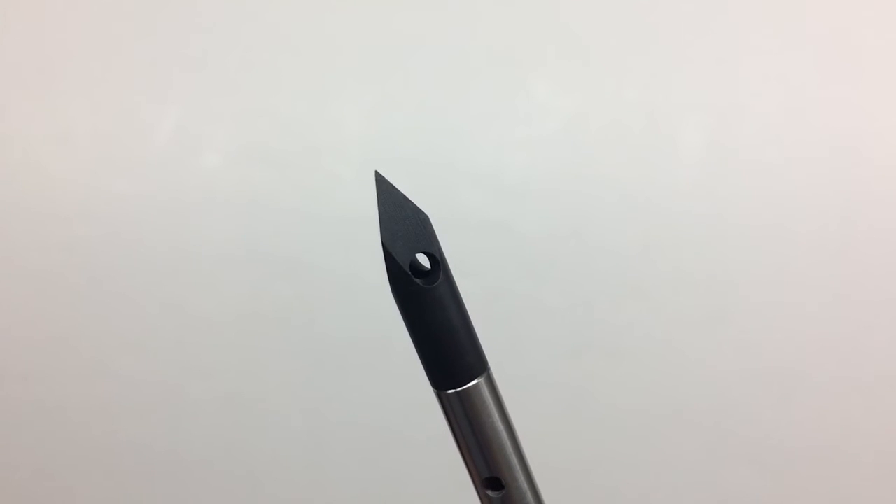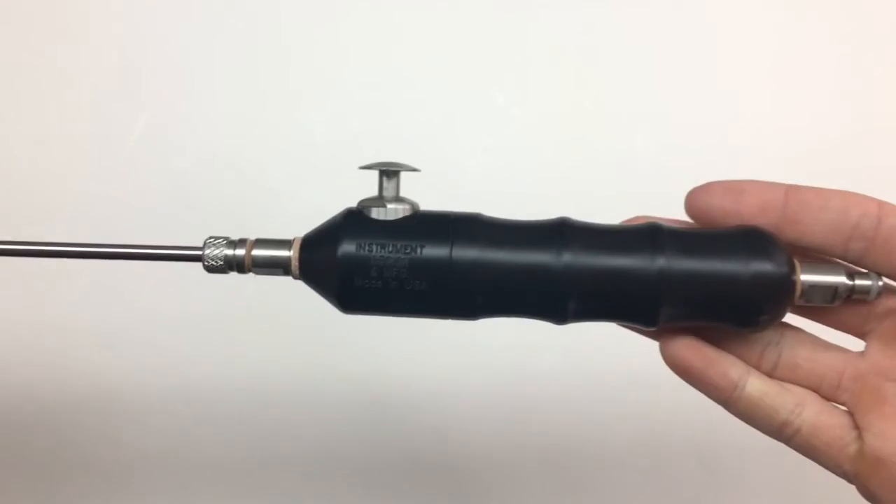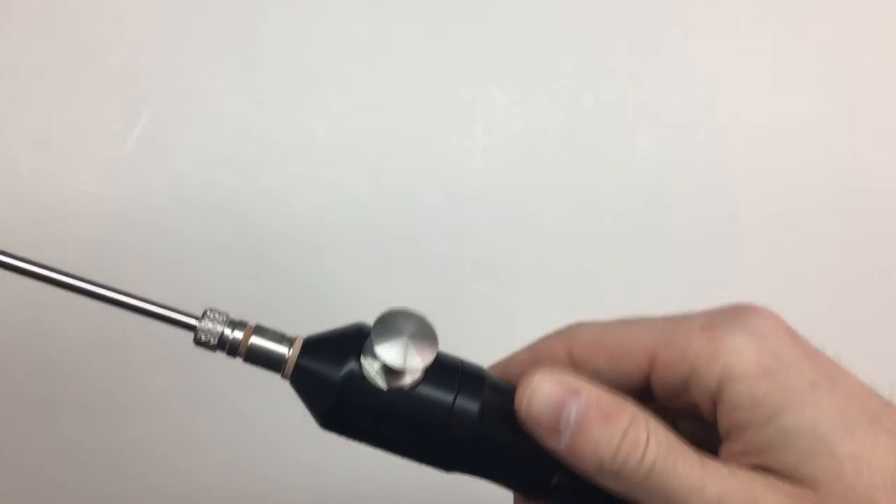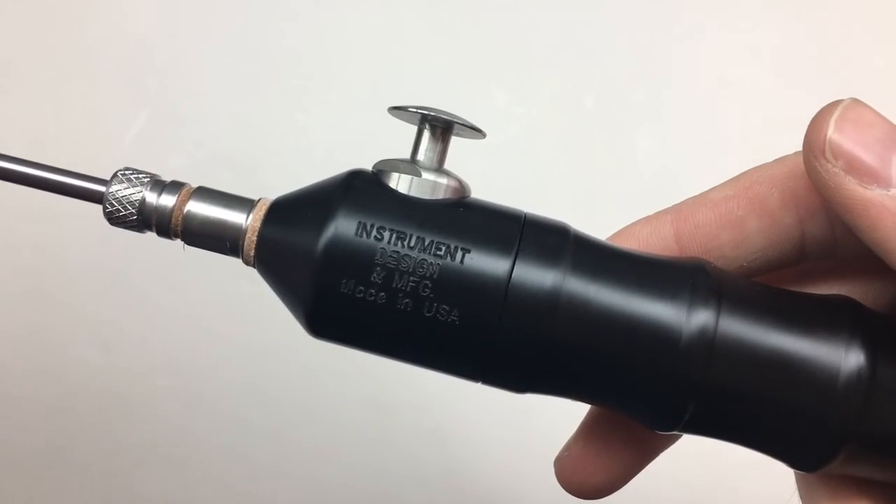Our hypo shafts are made of stainless steel, which won't chip, peel, or corrode, and feature extremely sharp precision-machined steel points. Instrument Design brings you American quality and engineering with the hypovalve and hypo shafts, designed with morticians in mind.